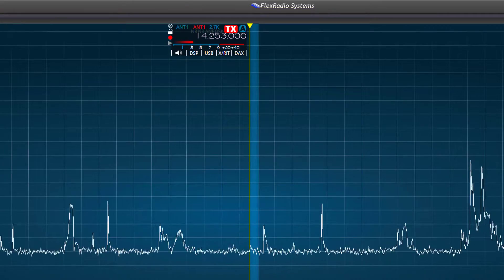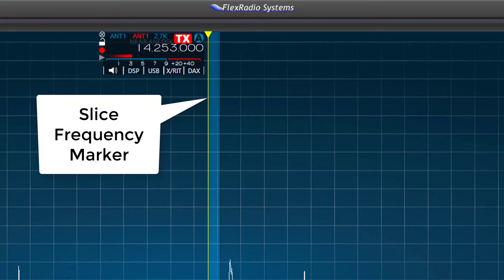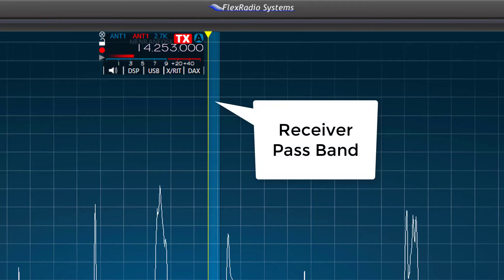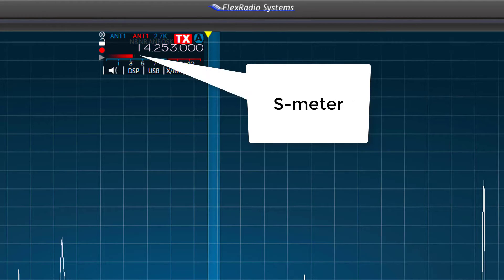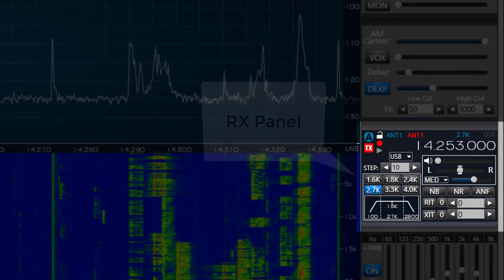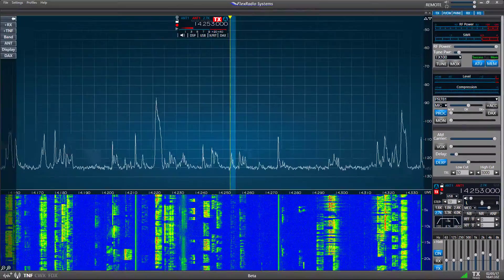The Slice Receiver will demodulate this data and present the operator with usable voice, CW, or digital signal information. In Smart SDR, the Slice Receiver is found on the pan adapter and consists of a vertical yellow or red line positioned on the exact frequency. Next to the line you'll find a light blue column called the Receive Filter, which graphically represents the passband of the receiver. At the top of the vertical line is a box called the flag, which contains a number of controls for the receiver and displays the digital frequency value and an S meter. There is also an RX panel located on the right side of the pan adapter, which contains a digital frequency display and similar controls to those found in the flag.